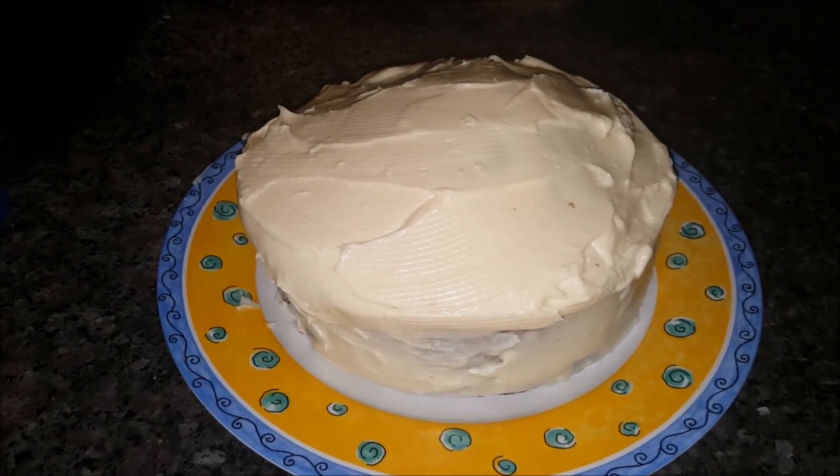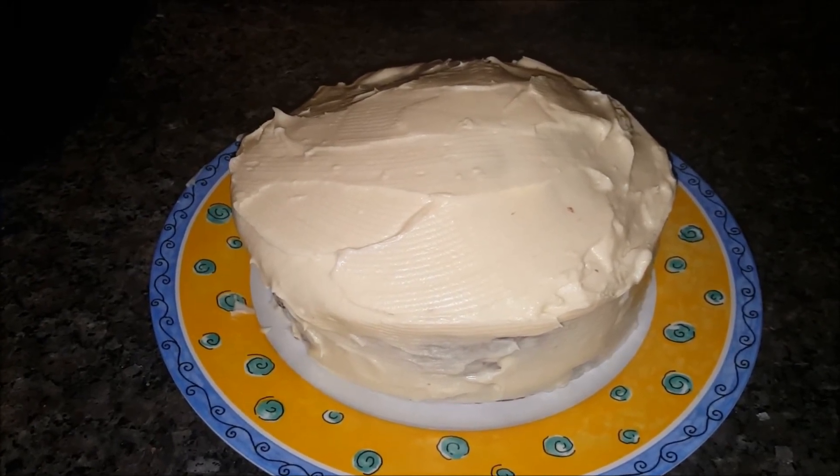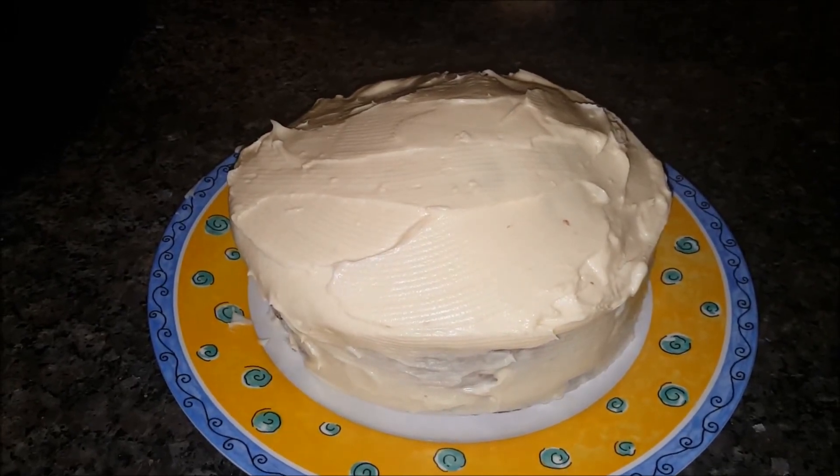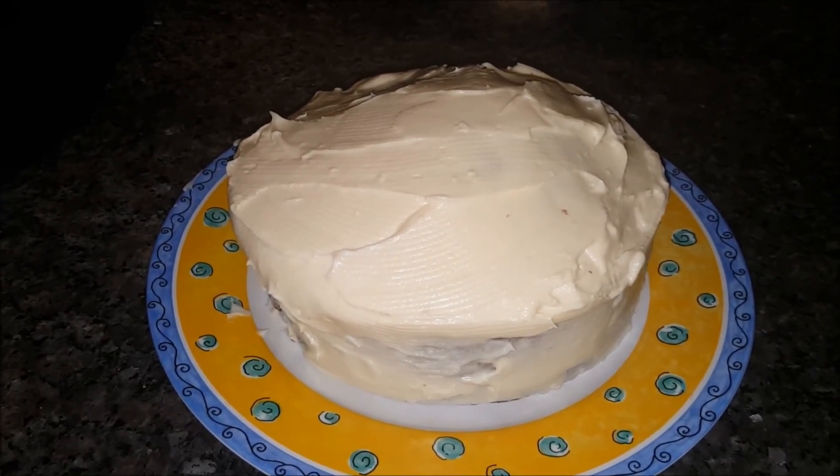Hope you enjoyed it! Let me know down below if you've made this cake or if you have some other great carrot cake recipes. This one was super easy and super delicious. Bye for now!